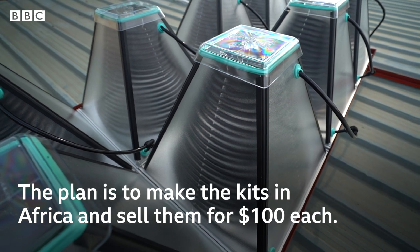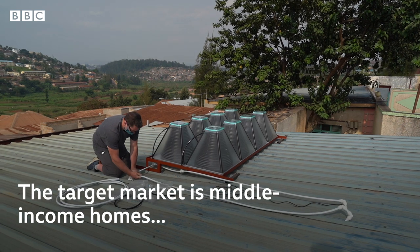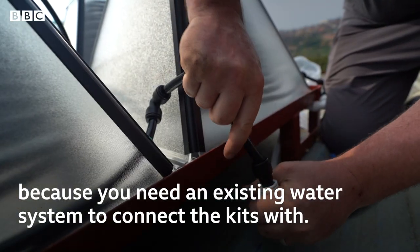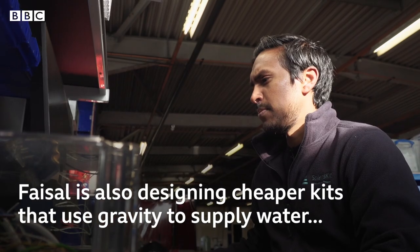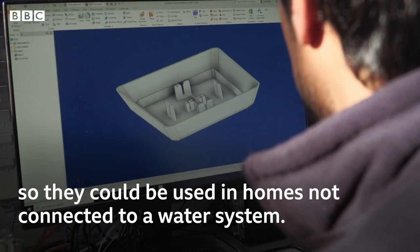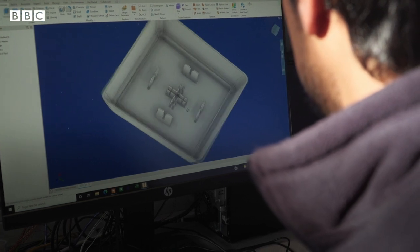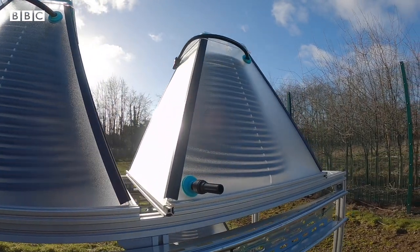His family of six can now have hot showers every day and he reckons it saves him $10 a month on his bills — saving money, time, and the planet. The plan is to make these kits in Africa and sell them for a hundred dollars each. The target market is middle-income homes with an existing water system. Faisal is also designing cheaper kits that use gravity to supply water for homes not connected to a water system. His hope is that by unlocking the potential of solar energy, quality of life can be drastically improved for millions of people and significant reductions made in global carbon emissions.